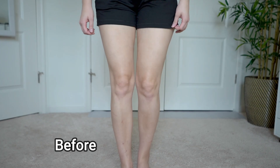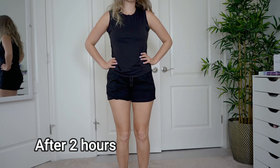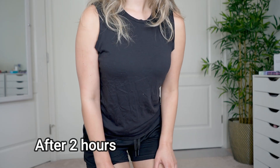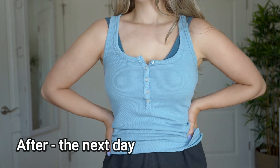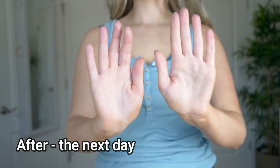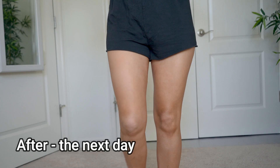Here's a clip of what my skin looked like before I applied it — you can see me in my pale whiteness. Then here's the after at two hours, after I rinsed off the color guide. And then here's what my skin looks like the next day, where it continued to develop and looks even darker.